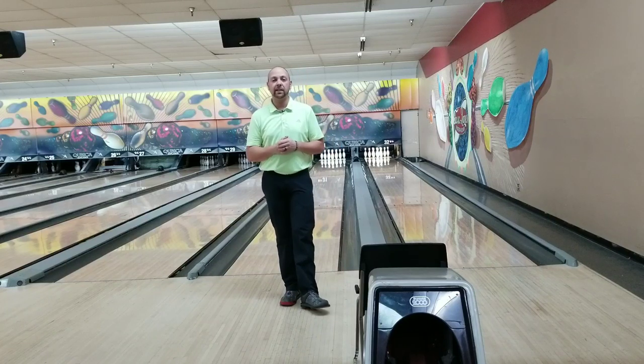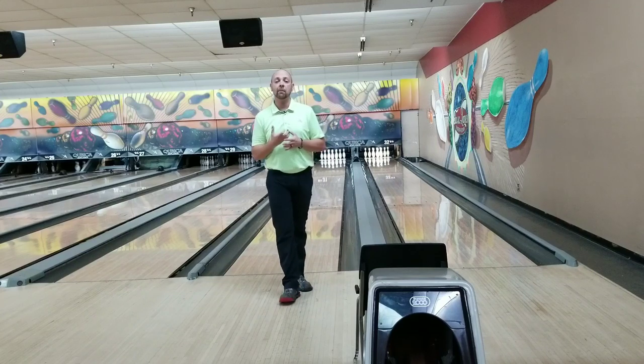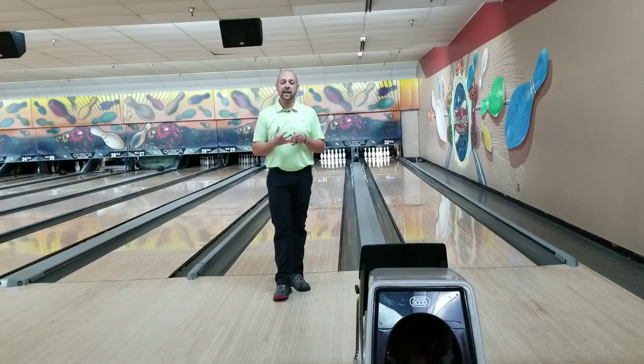What's up, guys? J.R. Raymond back again, coming to you from Classic Lanes in Rochester Hills, Michigan, home of MRB Classic Pro Shop, where Mason Brantley is the operator here. Today I'm going to bring you the new 900 Global Money Badger, the pearlized one, the green one. We just looked at the black one, the tour version of that ball, which I was really impressed with. So we're going to take a look at the green one and kind of compare the two. Stay tuned.